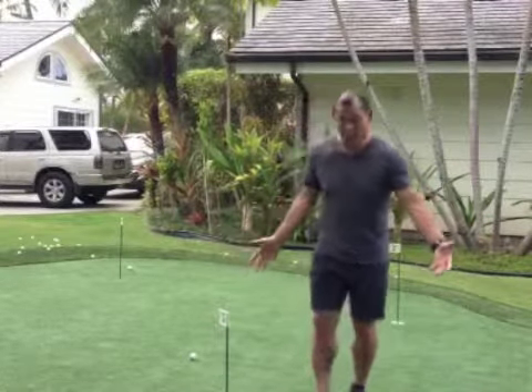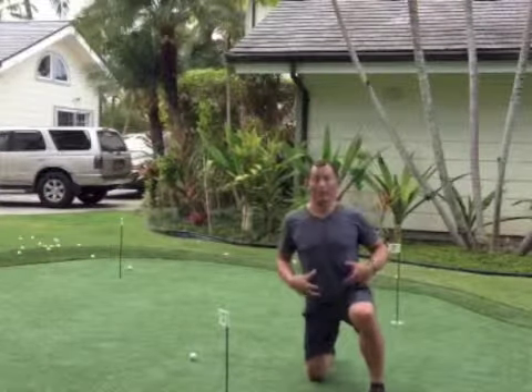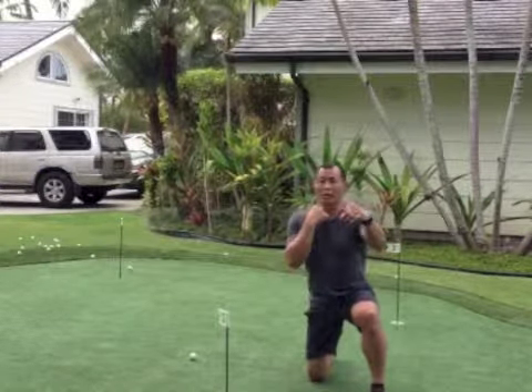We can even do it on a golf putting green. So let's get into a regular lunge — body straight, abs tight — and let's start off with your punches.